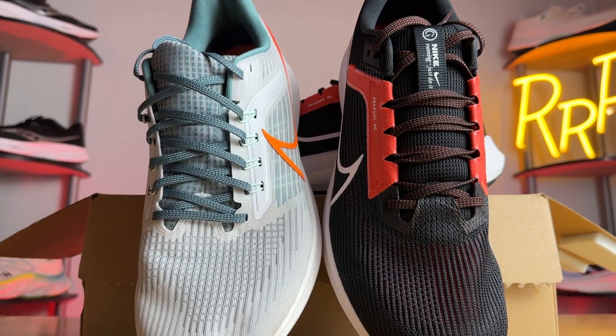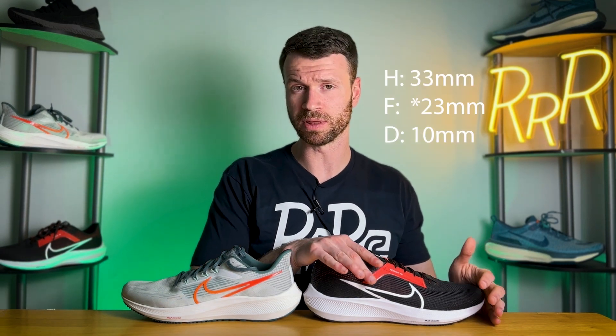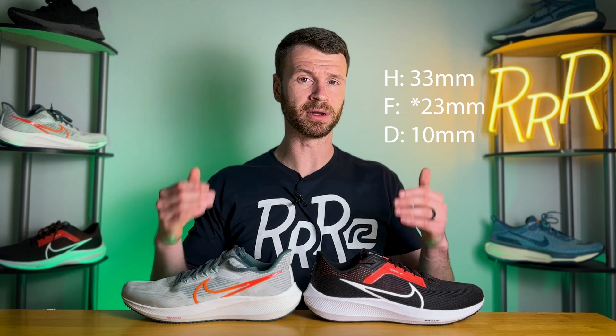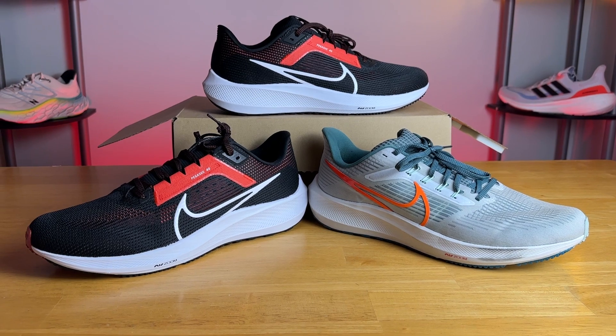The 39 was completely redesigned last year, and this year is just a few small tweaks to the upper. Because this is a minor update, the stats are roughly the same. The Pegasus 40 costs $130, with 33mm in the heel and 22mm in the forefoot for a 10mm drop. However, the weight did go up roughly 7%, coming in at approximately 10.1 ounces.